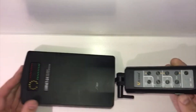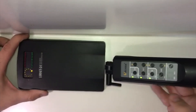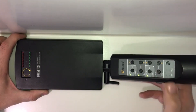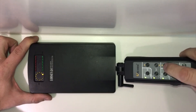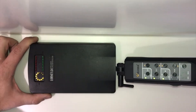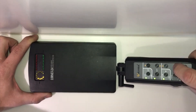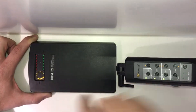The on/off switch is on the side, and what I prefer to do is set it to manual so that you can control the sensitivity. Once it's on manual, you can then control the sensitivity with these up and down arrows, and it's indicated on this circular dial.